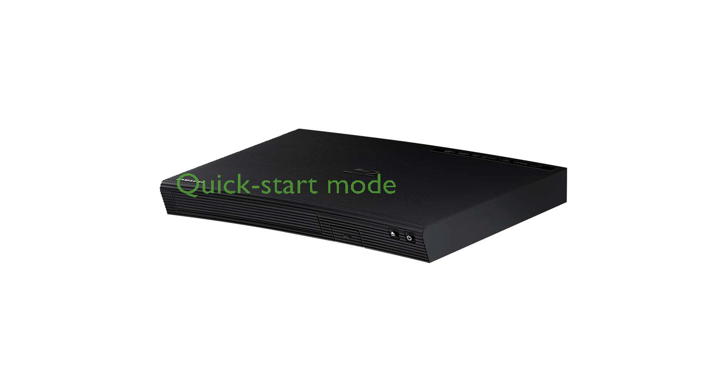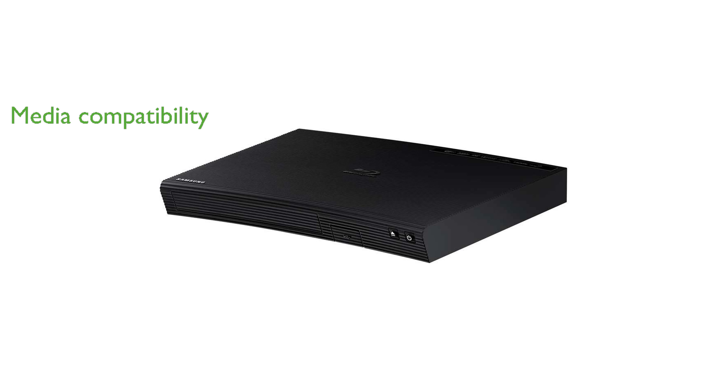The quick start mode of the BD-J5100 significantly reduces startup time, allowing you to begin enjoying your movies in just half a second. This Blu-ray player supports an extensive range of media formats, ensuring compatibility with nearly all your favorite video and audio files.